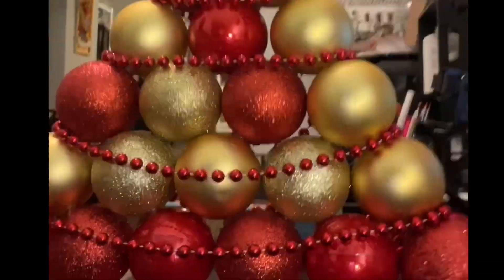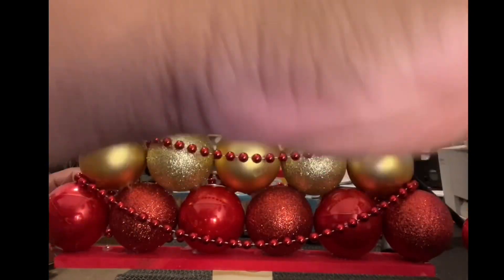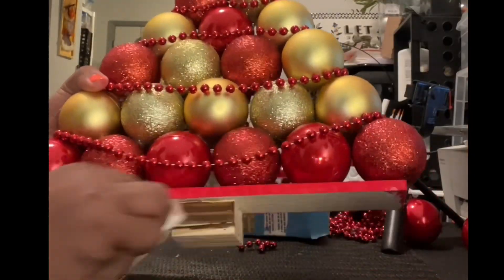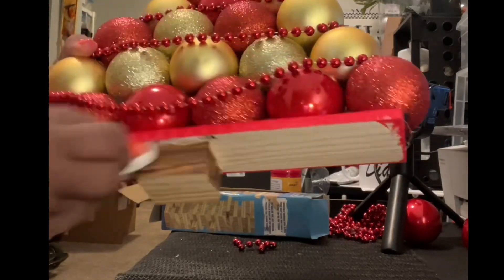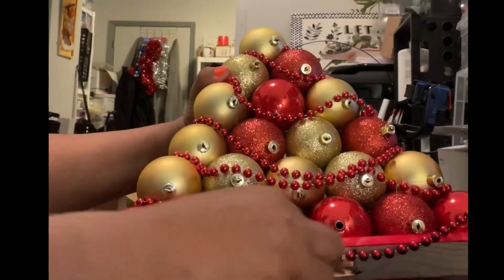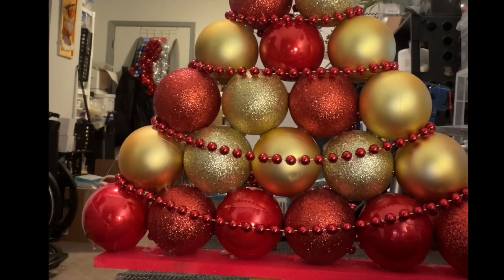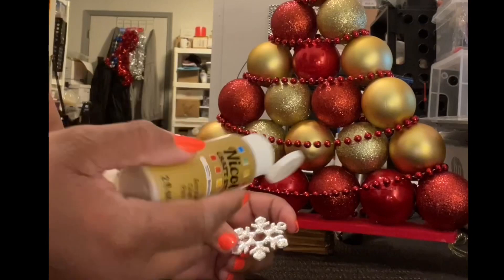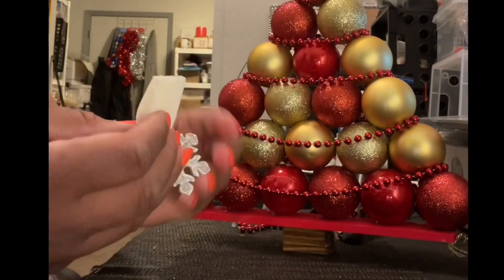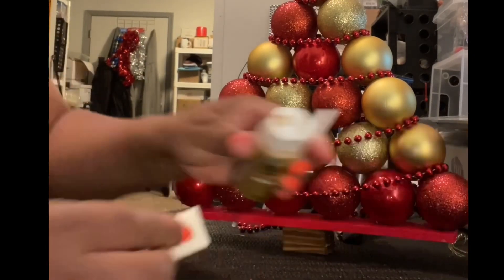You can actually cut the beads off at the end of the row of balls to keep the back tidy. Now I'm using some wax to put on the bottom, and here you see me painting a snowflake from Dollar Tree — painting it gold.